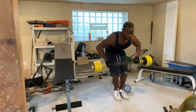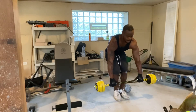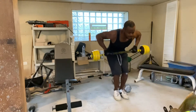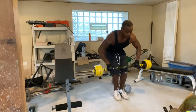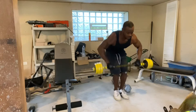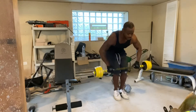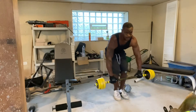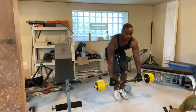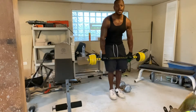Performing the bent-over curl for 15 reps — one, two, three, four, five, six, seven, eight, nine, ten... completing all 15 reps. From here I can transition right into the push-up.